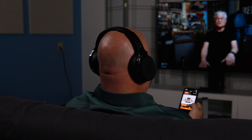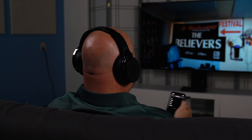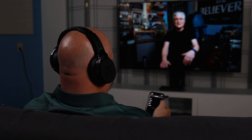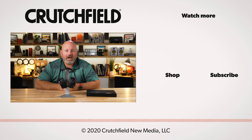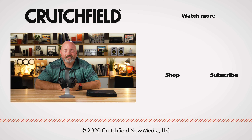So these are the JVC XP EXT-1 wireless TV headphones with ExoField Theater processing — basically a home theater on your head. If you have any questions, get in touch with us at crutchfield.com. You can call us, chat with us online, or send us an email and talk with one of our advisors about whether these are the right headphones for you. You can also put your comments or questions in the comment section on YouTube — we do look at those and will respond. And if you enjoyed this, hit like, subscribe, and the notifications bell so you'll know when we put out another video. Thanks for watching.